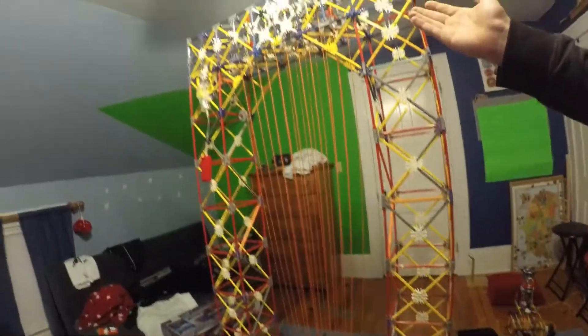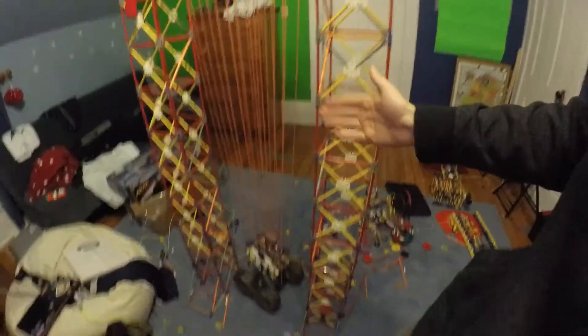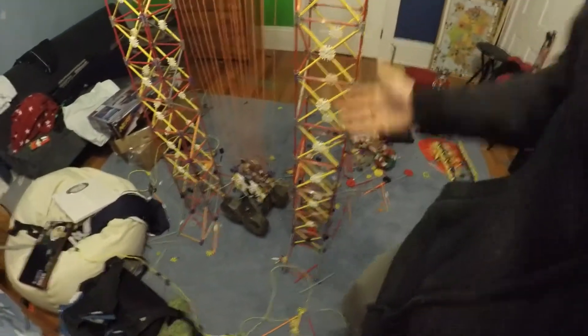I think that's high enough. I don't want to lift this too high because it goes so slowly lifting up, and it also goes the same speed going down. If I lift it up too high and something goes wrong, I can't get it down fast enough and then the whole thing explodes.